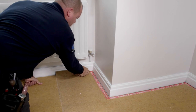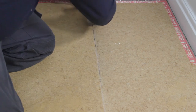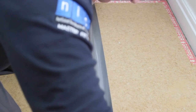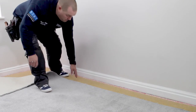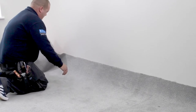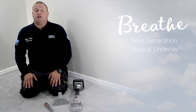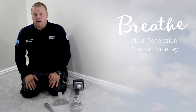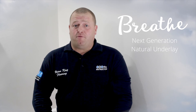Breathe Underlay can be fitted in any room of the house, including hallways and stairs. And it is safe to put over old parquet floors because it will allow air and moisture through it. It also feels very good under the carpet. It is 135kg density, so it doesn't just squash flat when you stand on it. As an experienced fitter, I'd definitely recommend this underlay and think it would be very well received in the industry as a new generation of underlay. It is fitter friendly and I'm looking forward to seeing it being used everywhere.